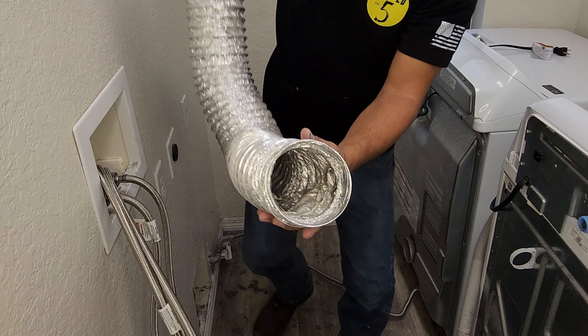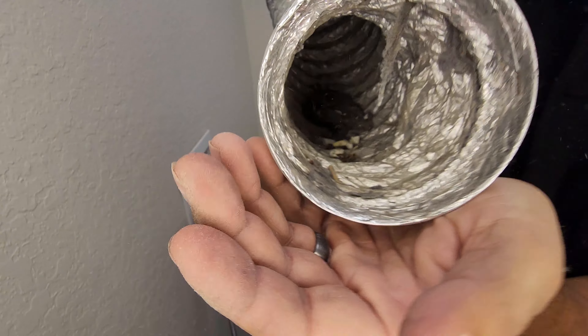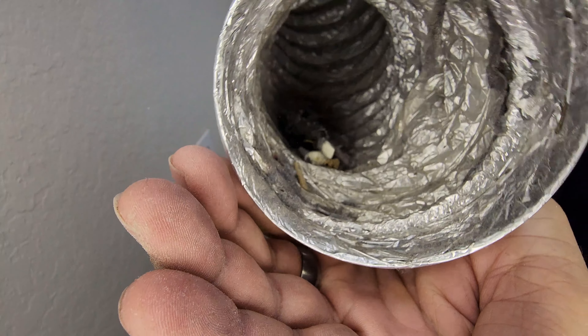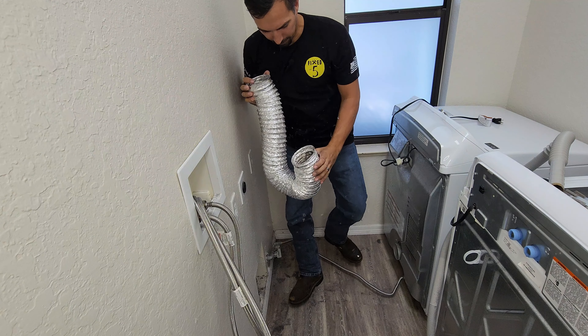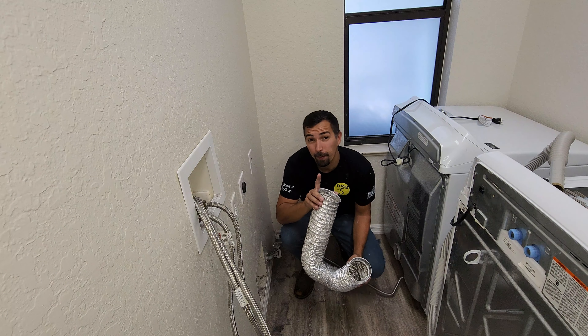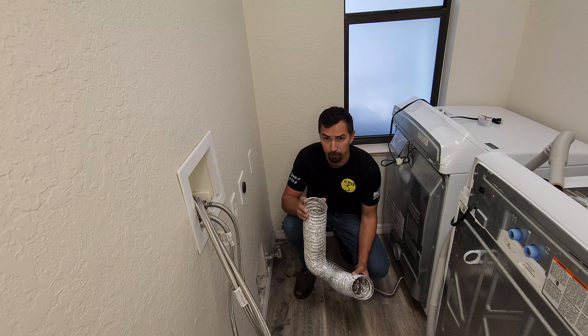That's a ton of lint in there. This is one of the important reasons to go ahead and clean this out regularly.